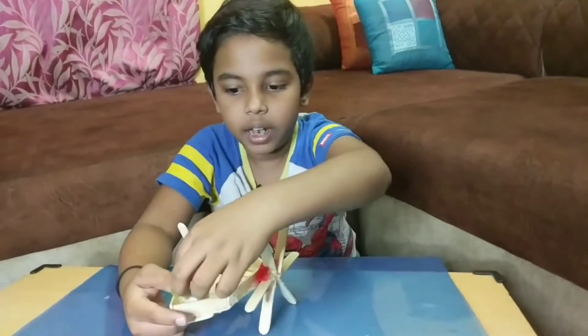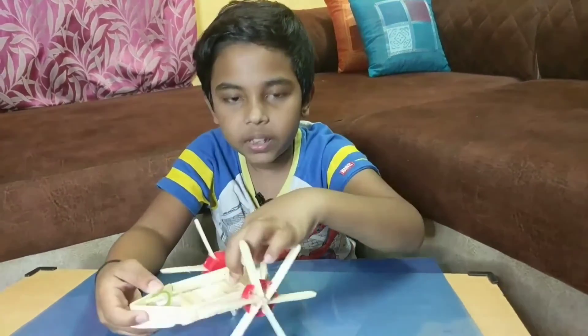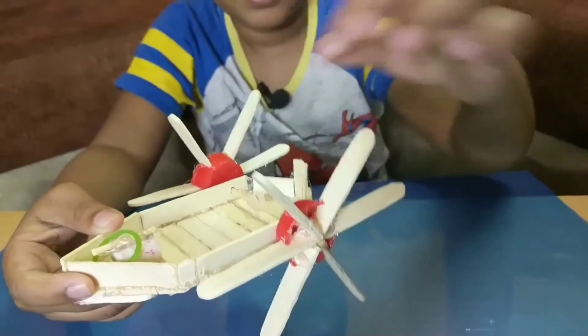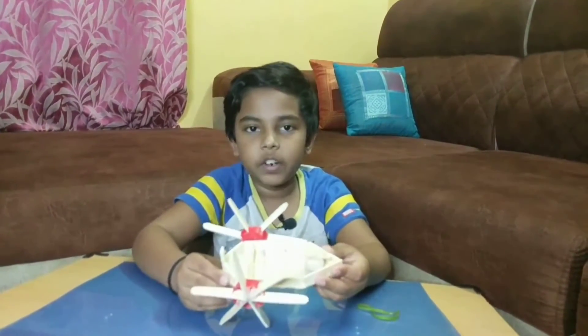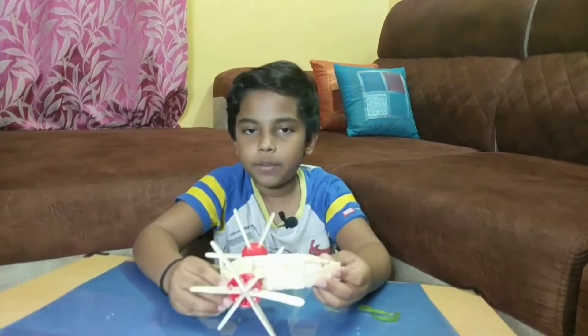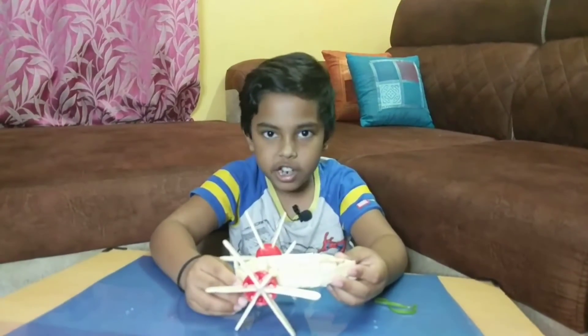Now we should take the rubber band and put it over here, then drag it till the pin that we have placed. Then we put it in the water. The model is ready. As I already told you, the model works on the principle of conversion of energy. There are two types of mechanical energy: potential energy and kinetic energy.